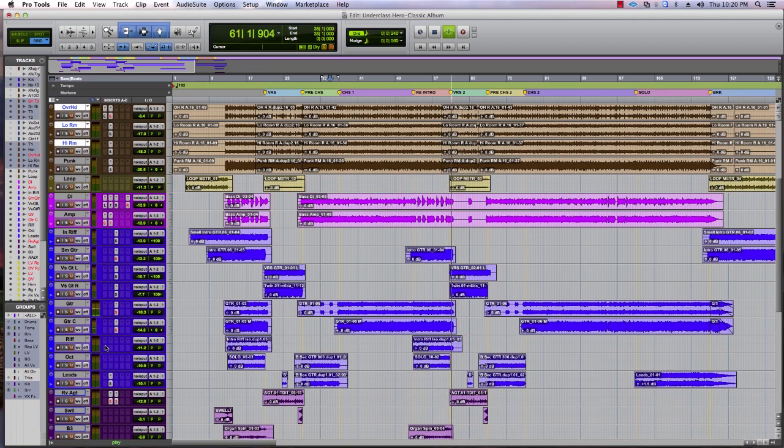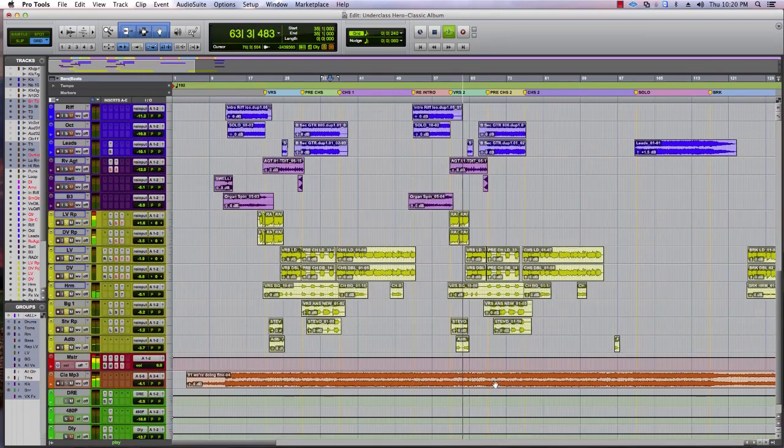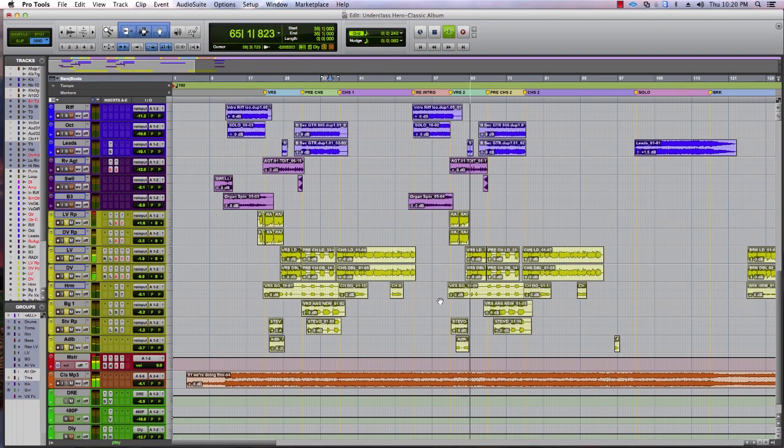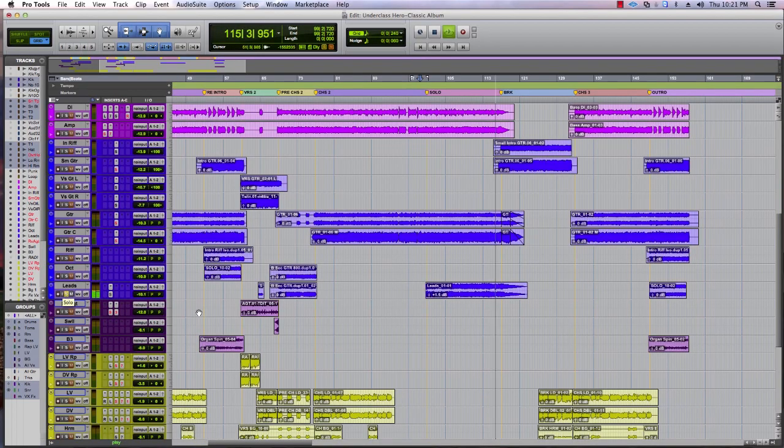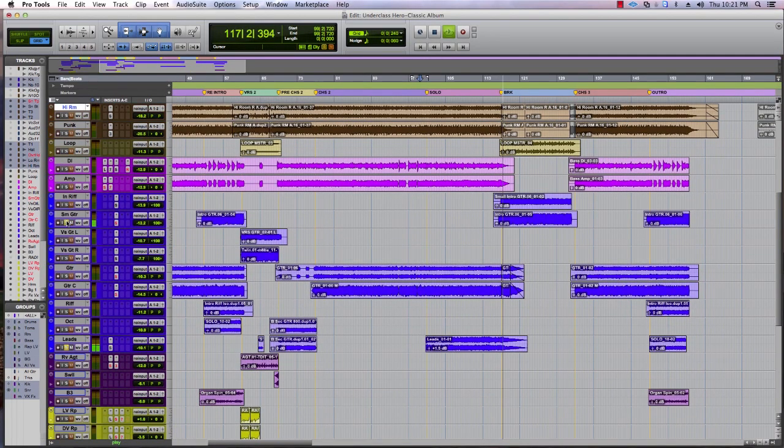And all the vocals. Then we get up to the guitar solo section here, which is just left and right. Very simple guitar solo. Just two guitars.